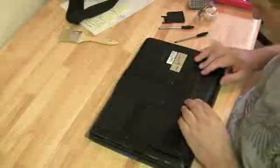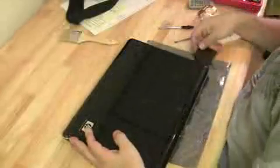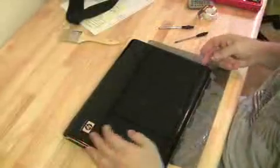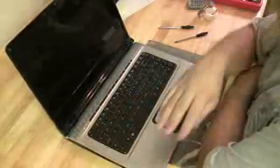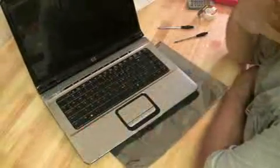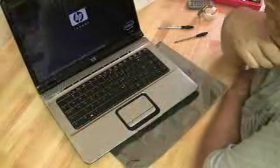Put the battery back in, hit the power button, and wait to see what happens. Hoping we get the HP BIOS screen — and we do!